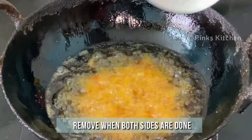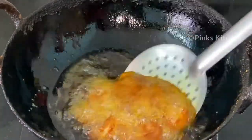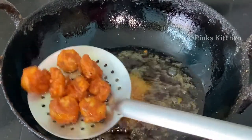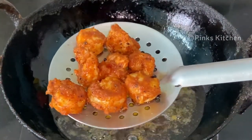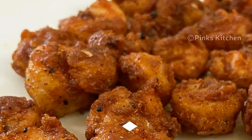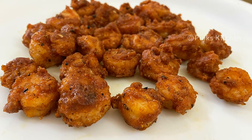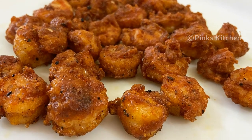Now the oil bubbles have settled and the prawn 65 is nice and crispy, so let's remove them. Our delicious prawn 65 is ready. Serve it nice and hot with some steamed rice and enjoy with your family and friends. Very delicious, crispy, easy and an instant side dish recipe. Do try this prawn 65 recipe at home.